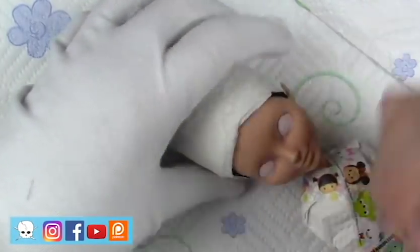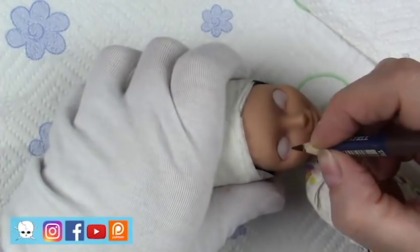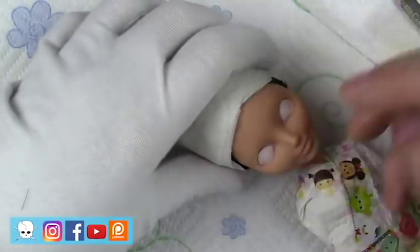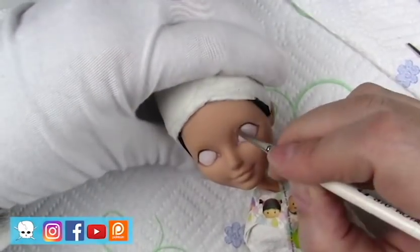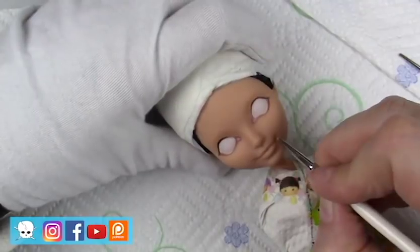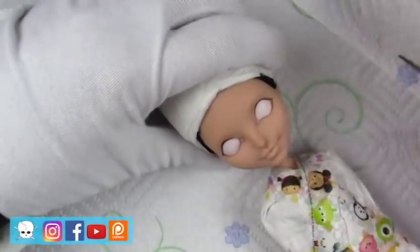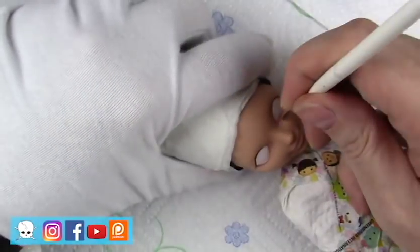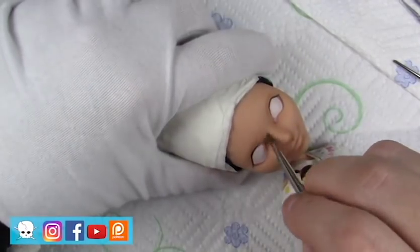I decided to go cute for Halloween, but I do have some more Halloween style dolls coming up that will be a little creepier. I also have some supply videos and some how-to videos coming up, so hit the subscribe button if you haven't already and the little bell so you don't miss out on those.